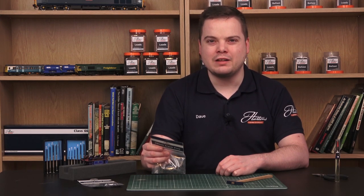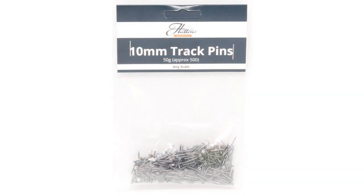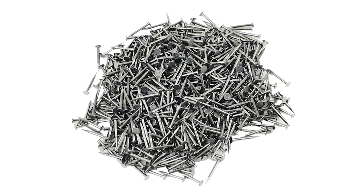Here's a handy guide on how to use the Hattons Essentials track pins and pin hammer to make your track laying as precise as possible. There are around 500 pins in each bag, and with 2 or 3 needed per track piece, a single bag should last you some time.